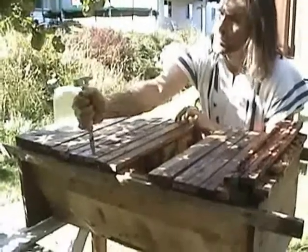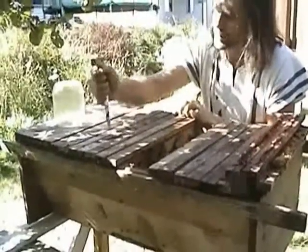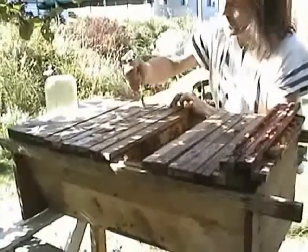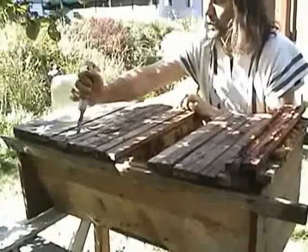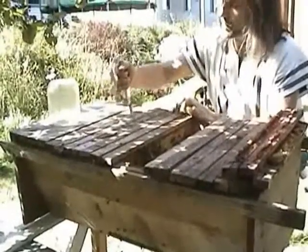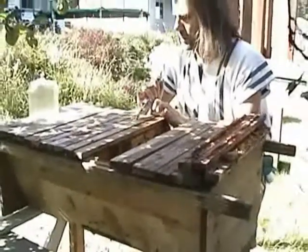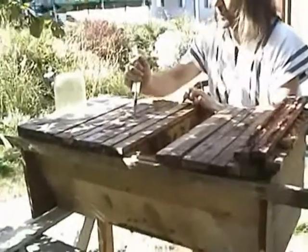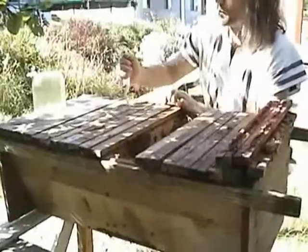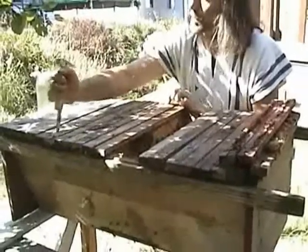I'm just going to run my knife through a couple of these top bars to see if I can flush out any earwigs. There were quite a few earwigs and there were actually some sow bugs. The earwigs are relatively harmless. They just eat some of the detritus, some of the pollen, and probably take a notch or two of the honey.